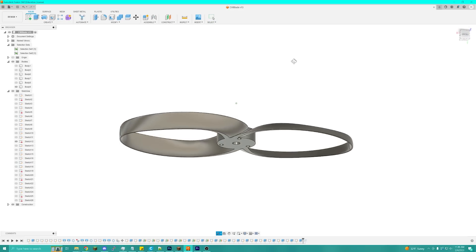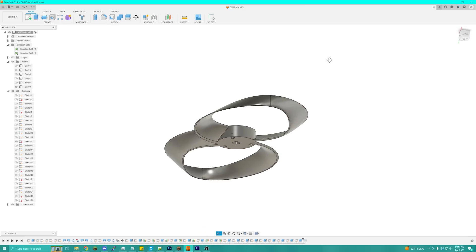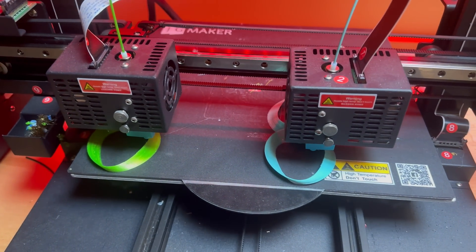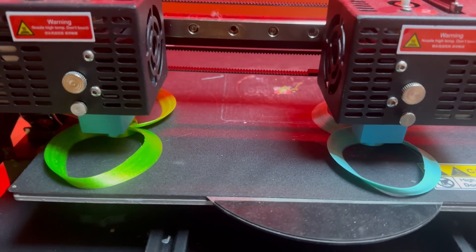The first thing I should talk about is how I actually made these. It was a long process — I had to design them from scratch since there are no models available online, and then I went through and 3D printed them using the newest filament I had, which should cause the least moisture absorption to prevent as much bubbling as possible.